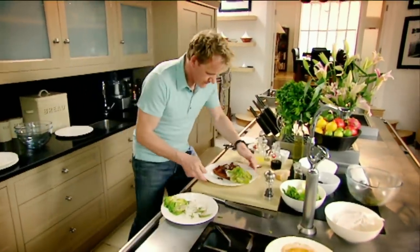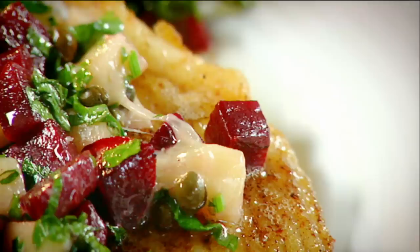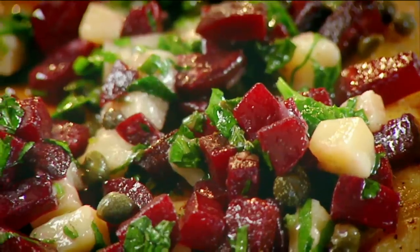That has to be the perfect way of bringing skate back to life. Pan roasted skate with beetroot and parmesan. Done.